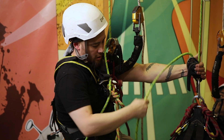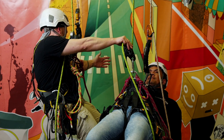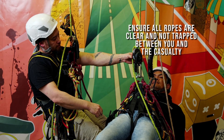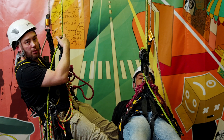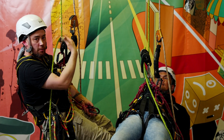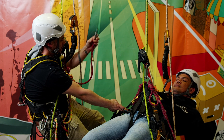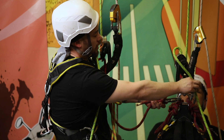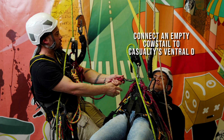Now that I'm alongside, let's get his rope out of the way and make sure my ropes are out to the side as well. Now what I need to do is give him a couple of points of attachment so I can get him off his ropes and then both of us down to the ground. The first point of attachment I'm going to give him is a spare cow's tail — nothing else on it. Let's get that clipped straight into his ventral D-ring, making sure that carabiner is done up. That's our first point of attachment done.